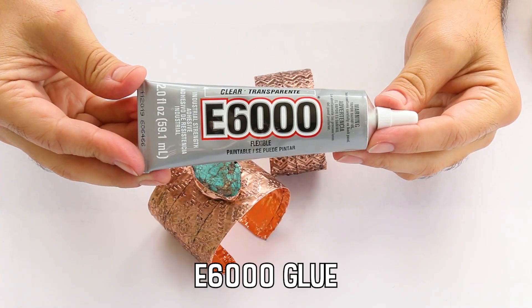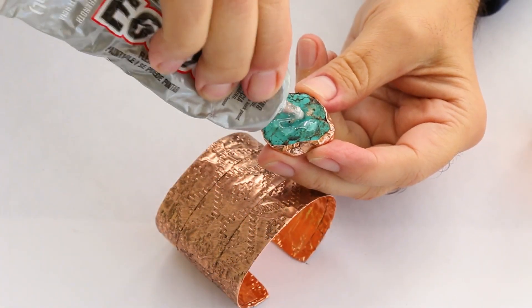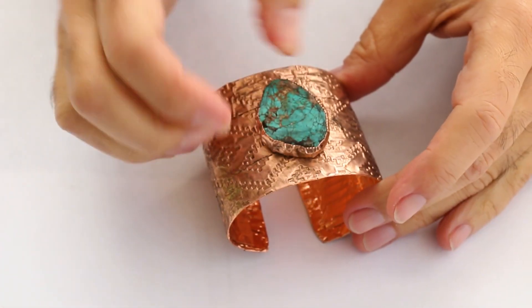E6000 glue is my go-to glue for jewelry projects, and to this day I have not found a stronger glue.